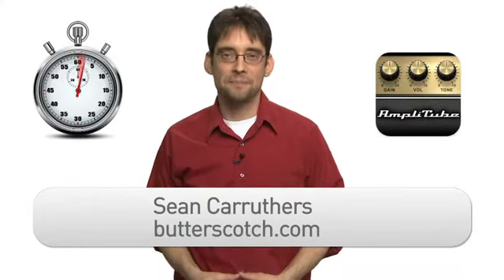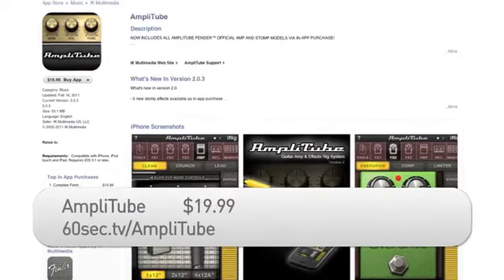Hi, I'm Sean Carruthers from Butterscotch.com. I'm constantly amazed at all the different types of things the iPhone is capable of. Now you can add guitar effects to the list thanks to iK Multimedia's Amplitube.